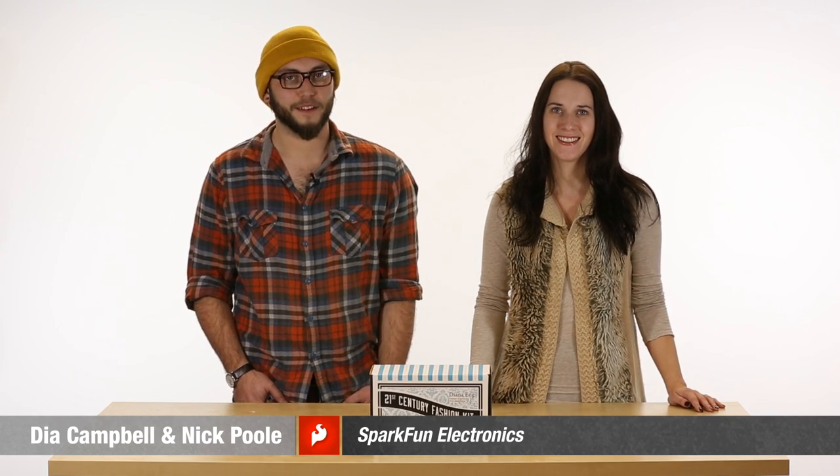Welcome to Electrocute, where we share some of our favorite products and components for your wearables and crafts projects. I'm Dia, SparkFun's textile specialist. And I'm Nick, creative technologist.